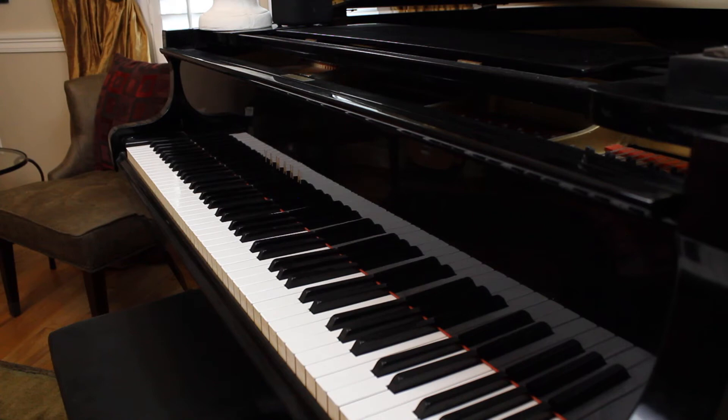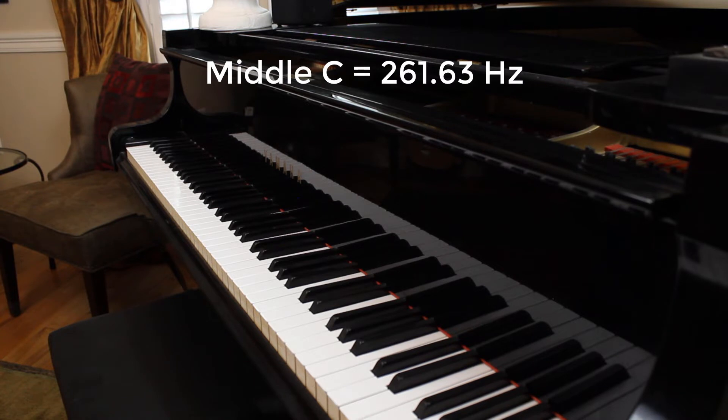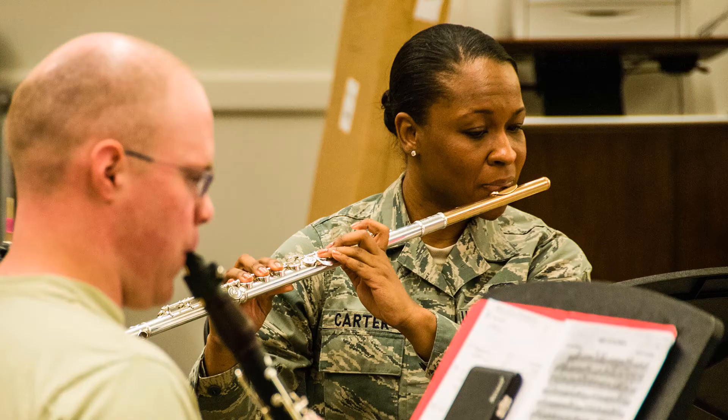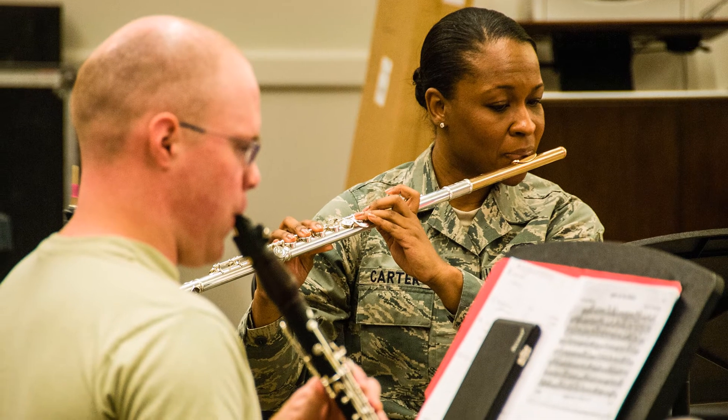Instruments, like this piano, work by creating sounds close to one frequency at a time. For example, if I press the middle C key, the piano will create a sound at around 261.63 hertz. Each key can be pressed to produce sound around a specific frequency. This also holds true for other instruments. We can combine these sounds at specific frequencies, also known as notes, to produce what we call music.